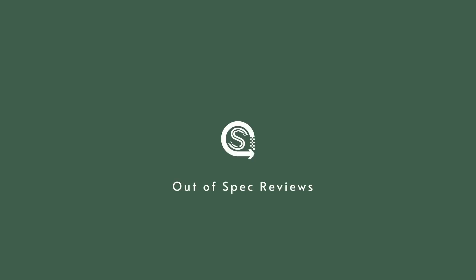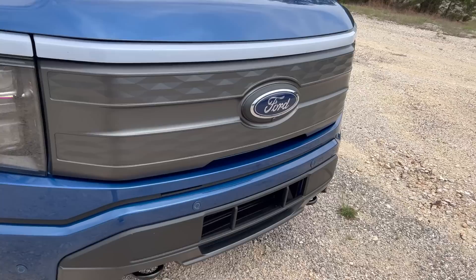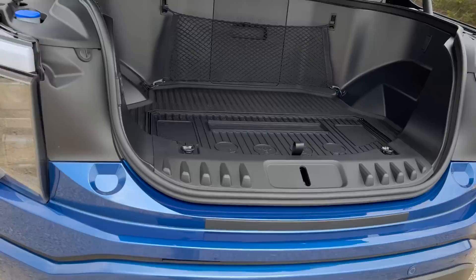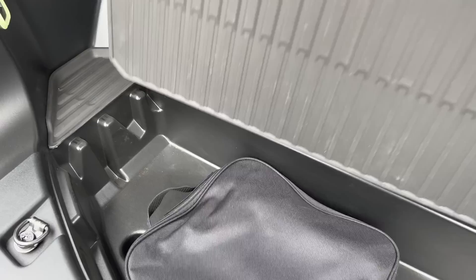Let's go through some of the things that are important for today's driving review. You can take a look under here — the Mega Power Frunk. Everyone's going to tell you about this thing. It opens up massive, about 400 liters — big underfloor situation.